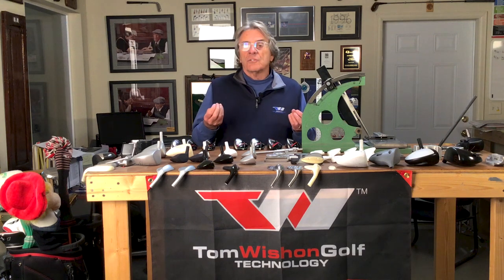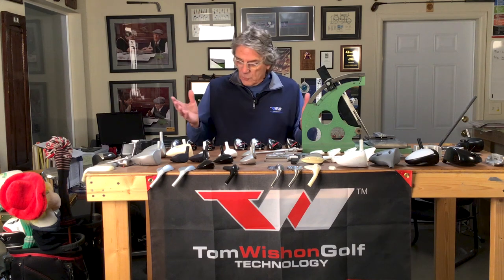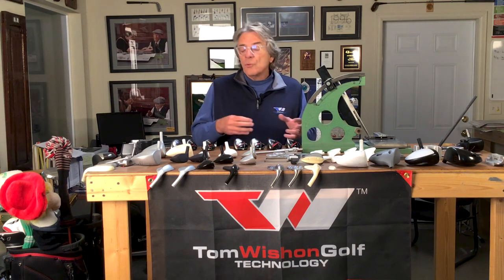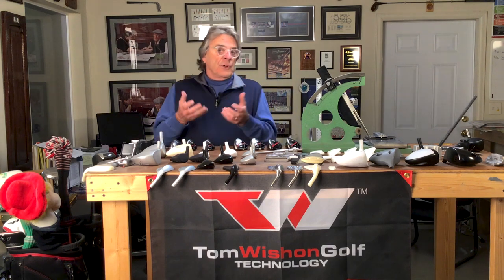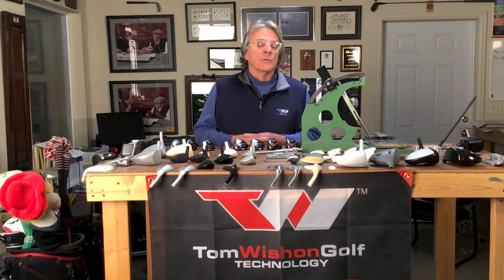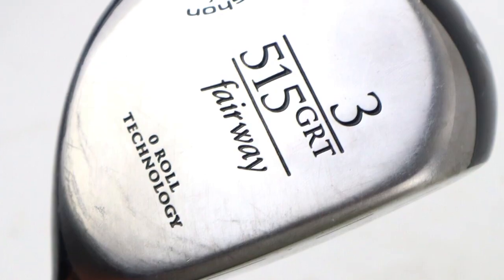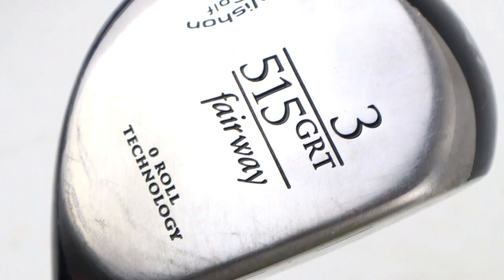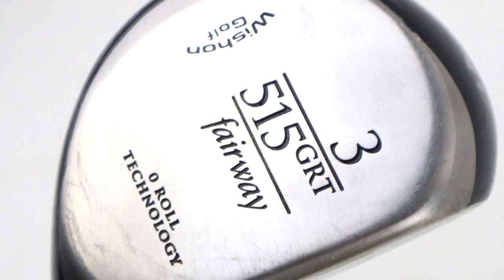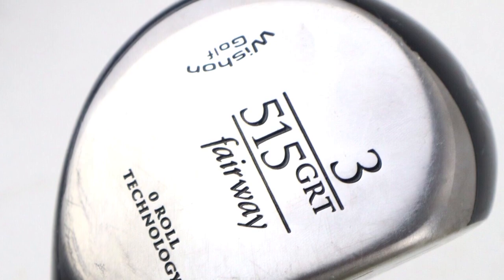After those first models came out with a high COR face, I was able to design several different ones and improve the designs each time. The very first high COR face fairway wood that I designed, the 515GRT, back in 2004, was a fairly tall face fairway wood — and that's something that attacks the confidence level of an awful lot of golfers.